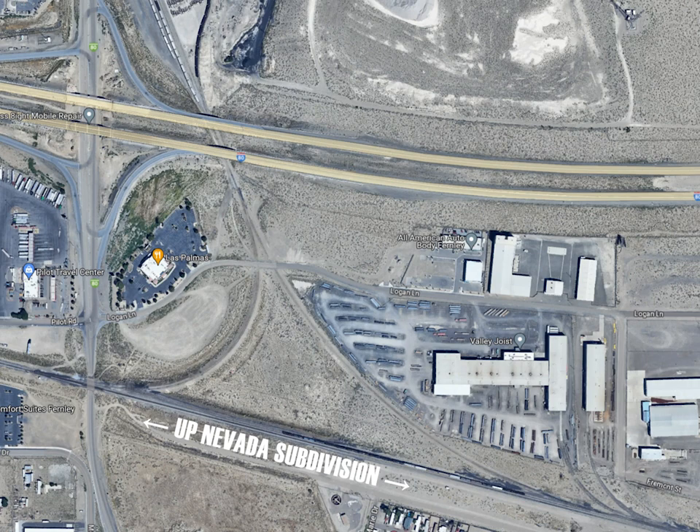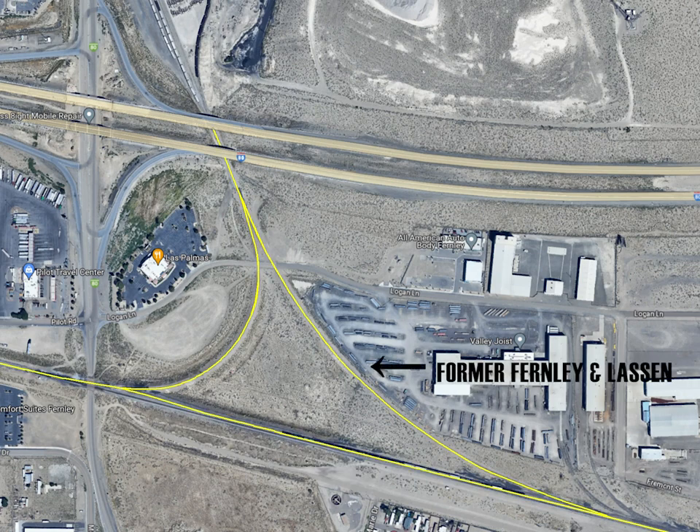At one time, this was the eastern end of the Fernley and Lassen Railroad, a line built by the Southern Pacific to transport lumber products out of Northern California from Westwood and Susanville.